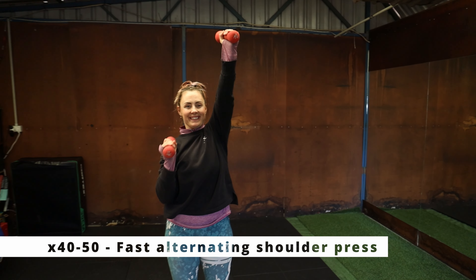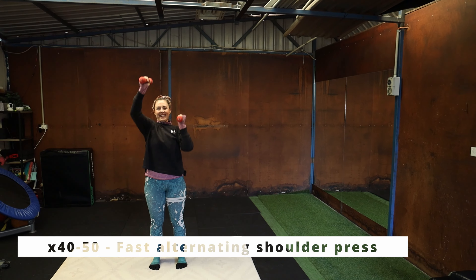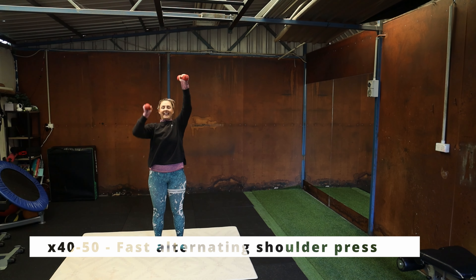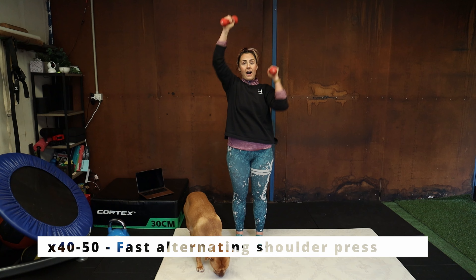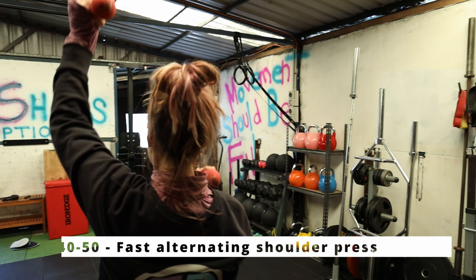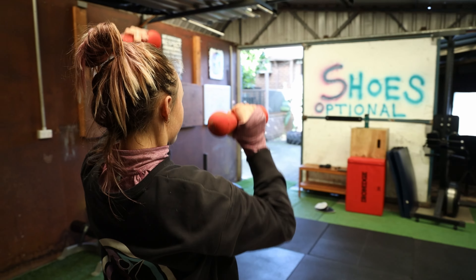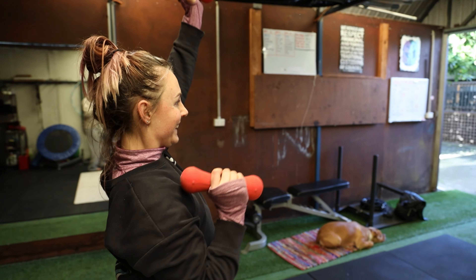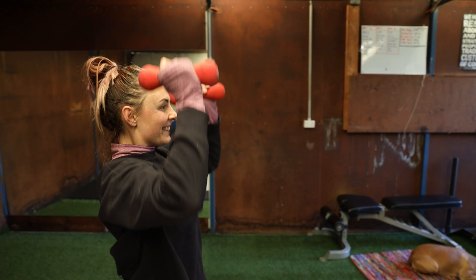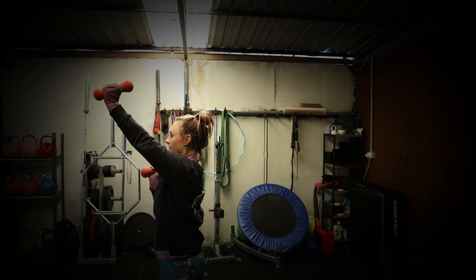Next up, we've got a fast alternating dumbbell press — easy to do with your cans of beans or bottles of wine because we're going to do 40 or 50 reps. We're going to be punching these arms up above our head nice and fast, really getting that rep rate and the lactic acid in the arms going. Keep your palms facing inwards towards each other, alternating arms — one up, one down — punching them as fast as you can. Try and keep your arms directly by your sides, pushing straight up overhead. Not in front, not too far back. Straight up and down, nice and fast.